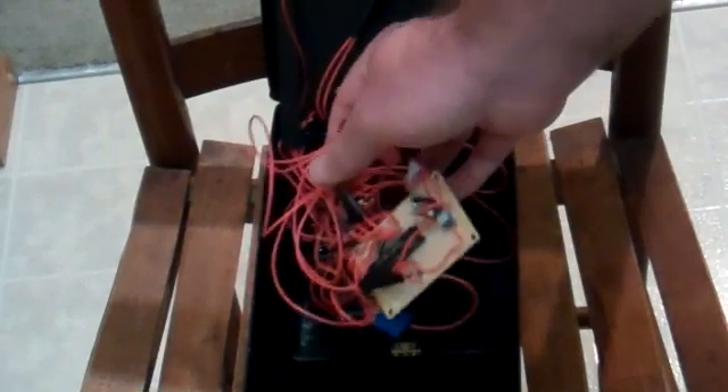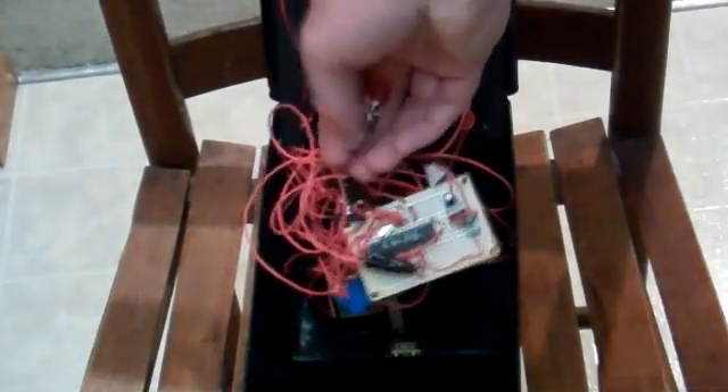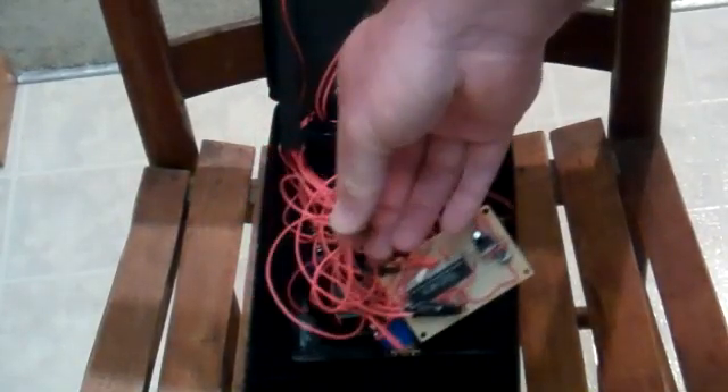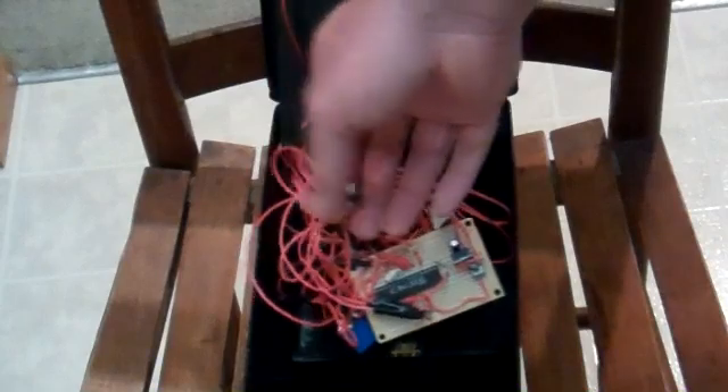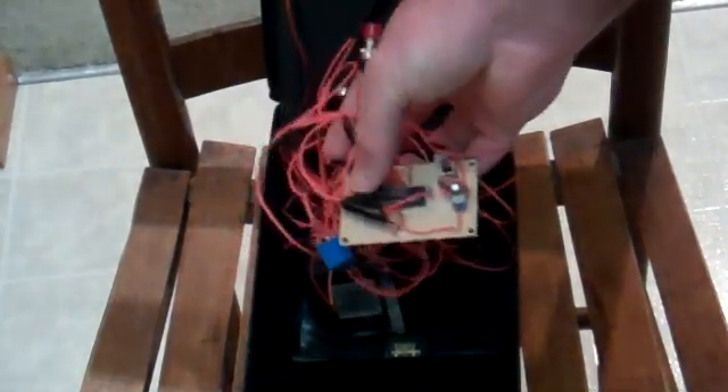One little feature is this button. If I decide I want to change the pattern, I can do it right on the fly — just press the button, tap out a new pattern, and it'll change the code so that new pattern will then open the lock.